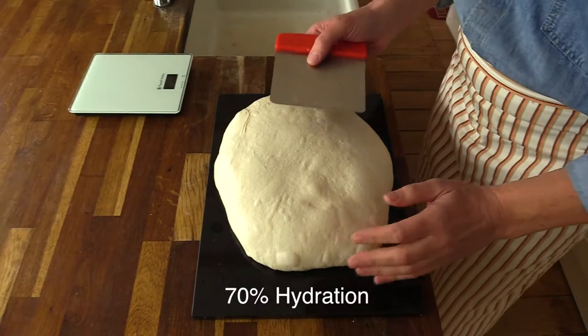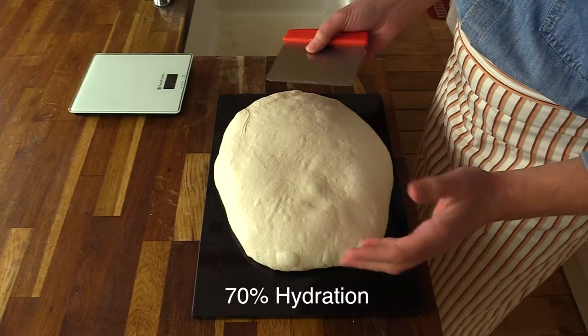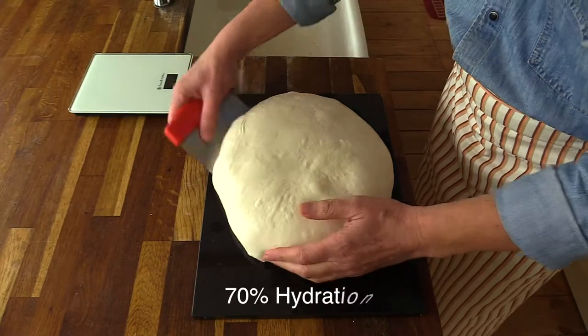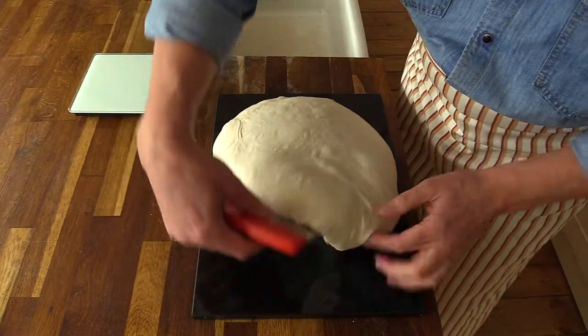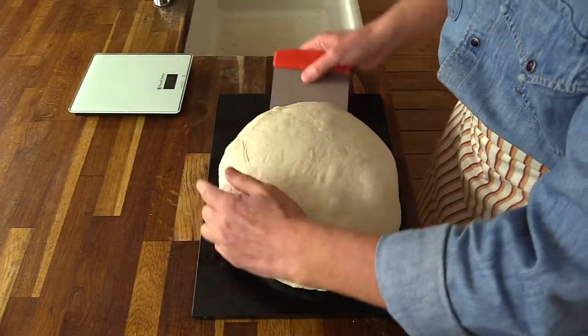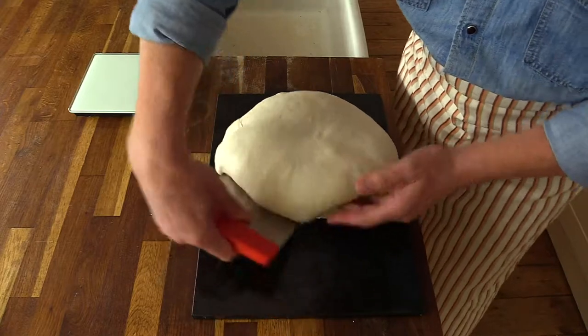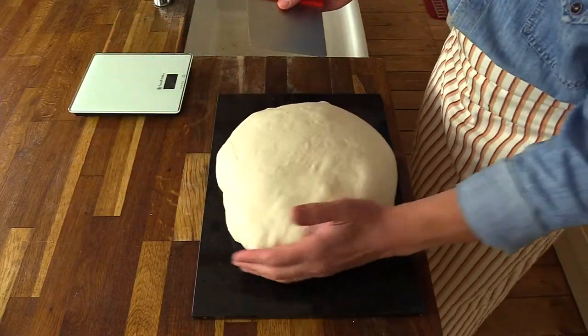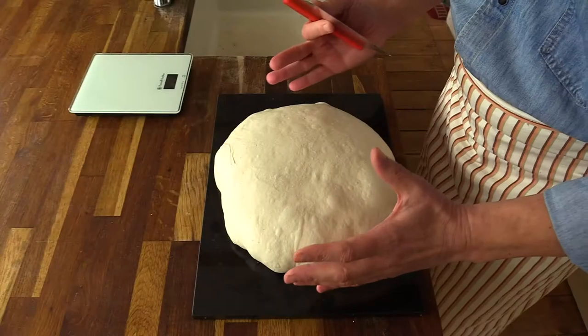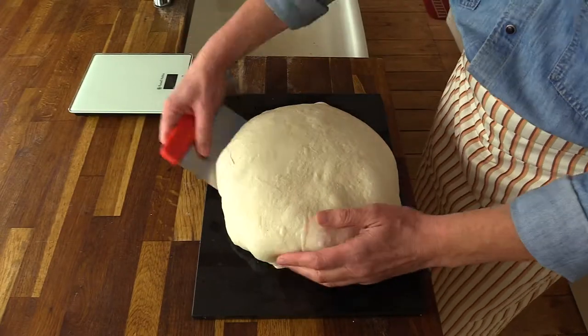The dough has been rising for some time and the question is: is it ready for shaping? As you can see it's very lively — it's the jellyfish stage and it feels like a jellyfish. The dough has risen double in size.